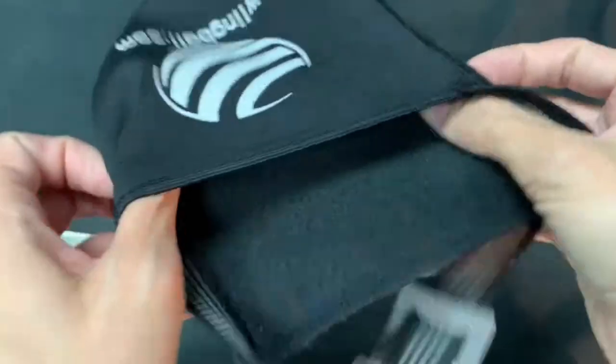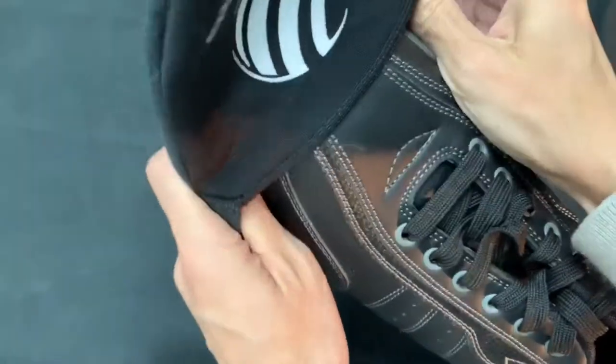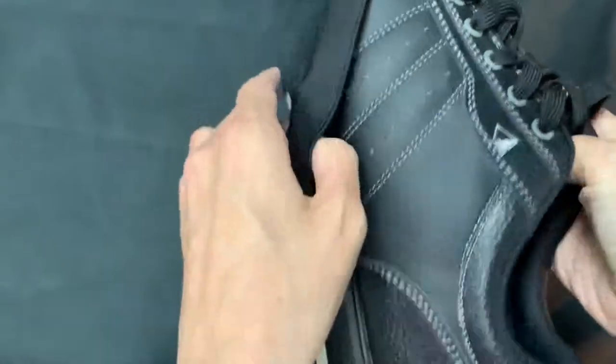This shoe slider fits a youth size 5 to a men's size 14 medium width. Simply slip the shoe slider over the sole of your shoe to increase sliding ability.